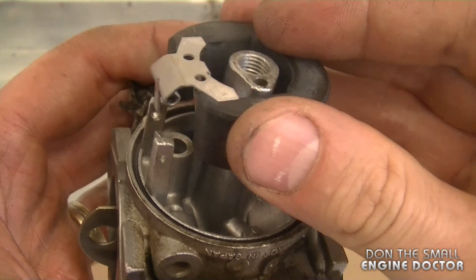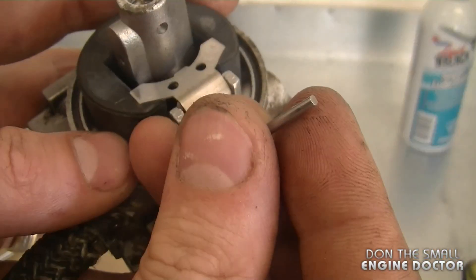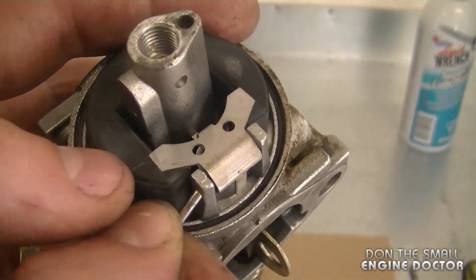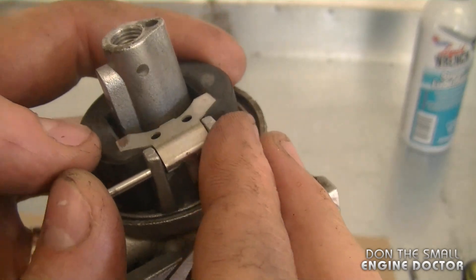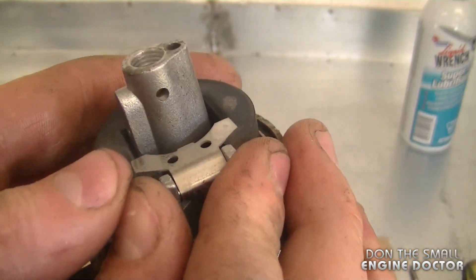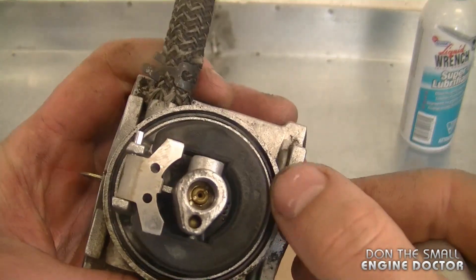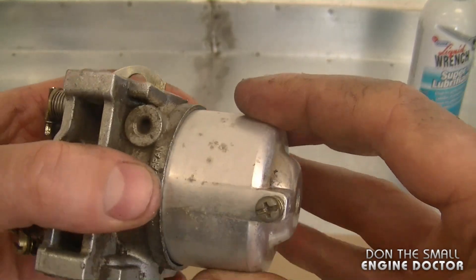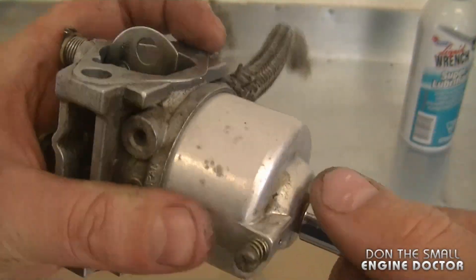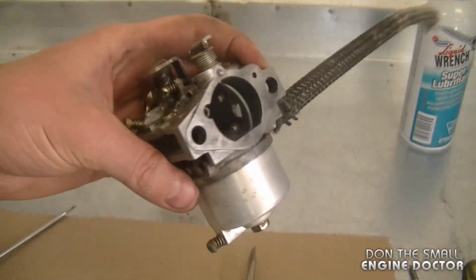Line up the float and needle valve, then note that the float pin is squared at one end — you want that end to be out, so put the round end in first. Push it in and give it a little tap if needed. It will not come out once the bowl is on. Now I'll reinstall the bowl, making sure the O-ring is in good condition. Tighten up the 10 millimeter bolt at the bottom — again, don't over tighten it or you could easily strip the threads. The carb is now ready to be put back on.